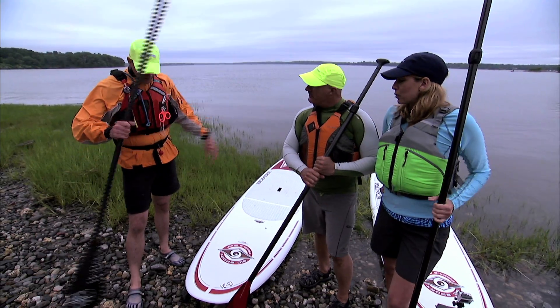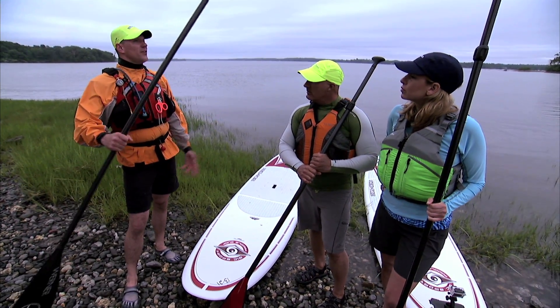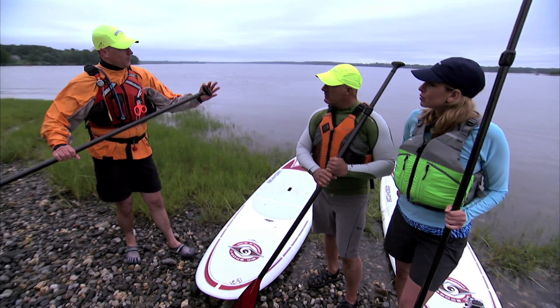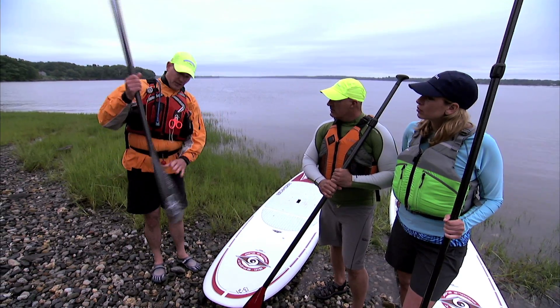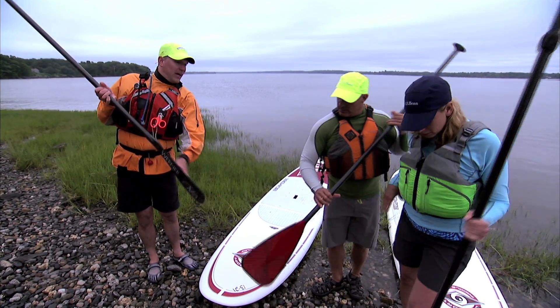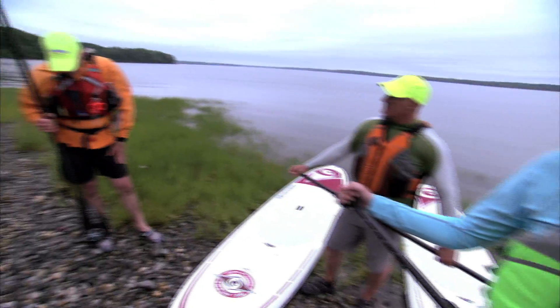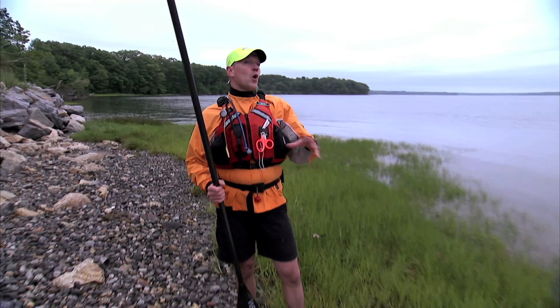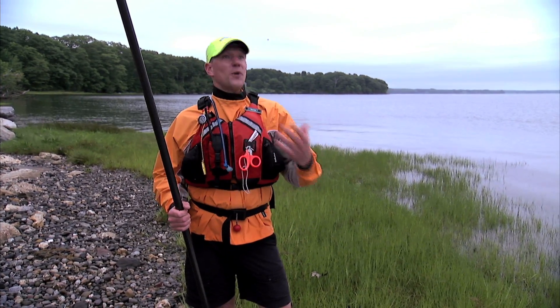Kevin, what do we need to know about paddle boarding? Well, some really simple things. You've got your life vest on and your paddle, but you need to know how to hold it. This is the grip right here, the palm grip, and this is the shaft of the paddle. Right here there are two blades. The power face is the curved side that's going to face you, and the back face faces away. What helps with paddle boarding is actually very little wind or no wind, because as you get like five to ten knots, it can get very difficult for a beginner to go anywhere.